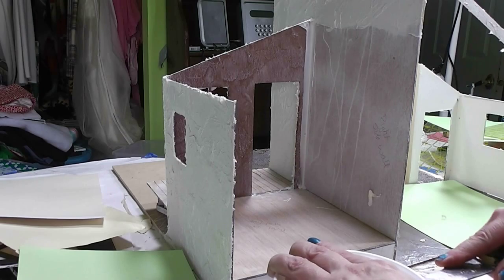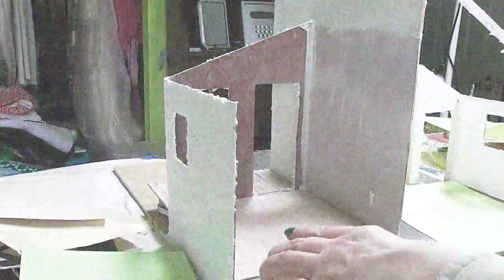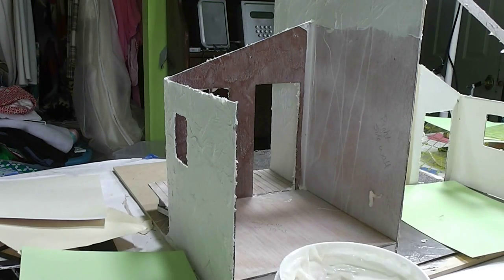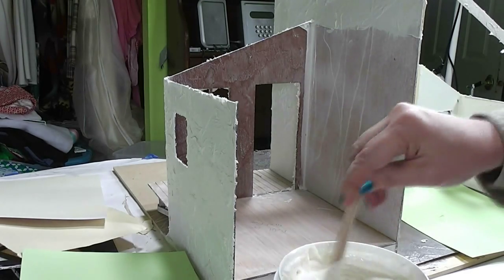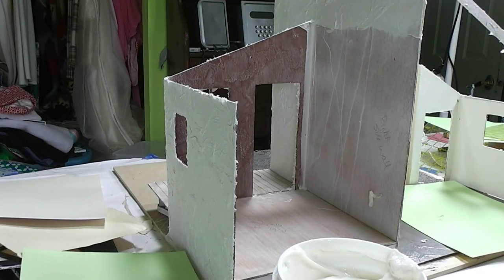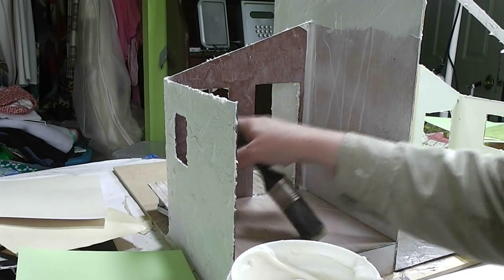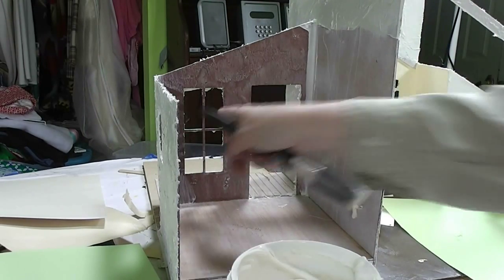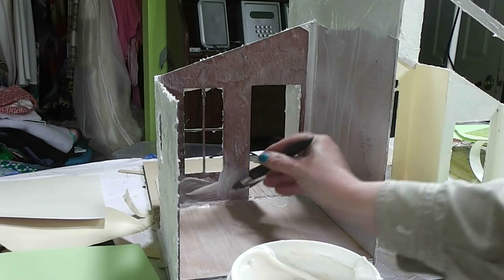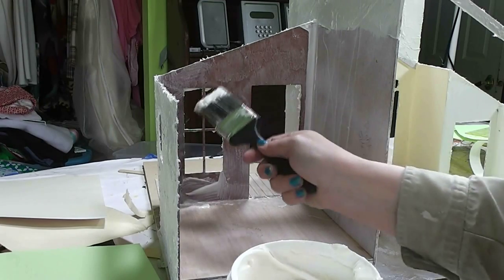Now I'm going to open up my stuff. This has been closed overnight so we'll see how it is. Looks the same as it did yesterday — the real test will be to see how this looks next time I need it when it's been closed up for a while. I'm going to spread this on the wall first and try to avoid the window area, because we need to peel the paper away from the window opening after this dries.